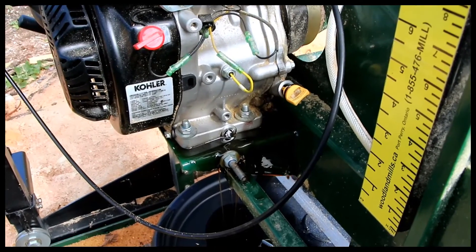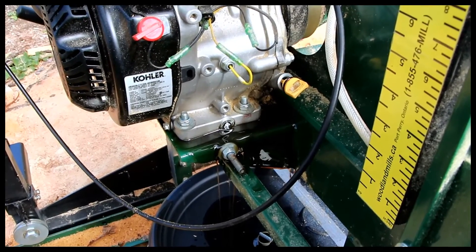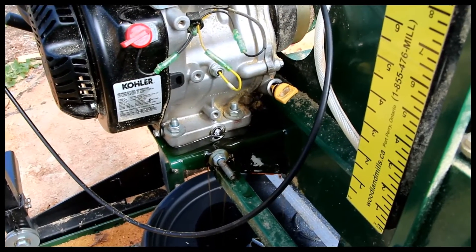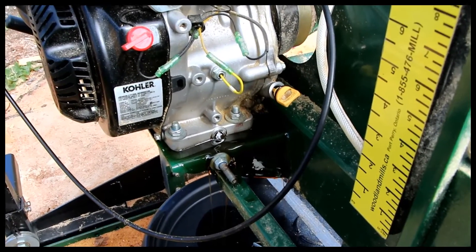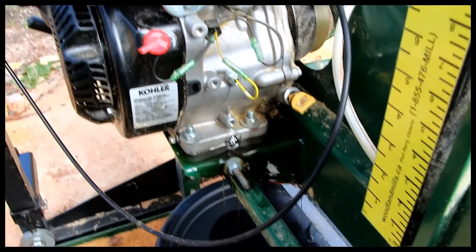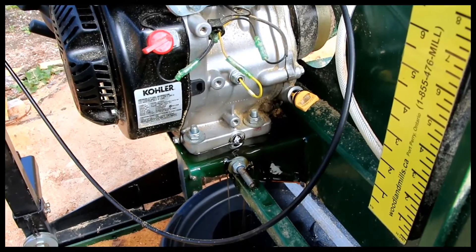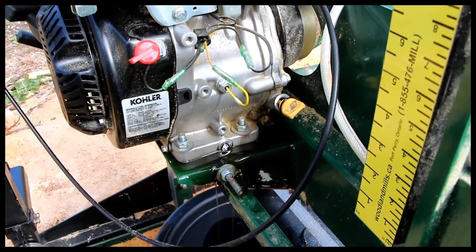We're going to let this drain for a minute and then we'll fill it with oil. 10w30 is what it recommends. I've got some SAE 30 that I'm going to use just to use it up, but it should be good enough.